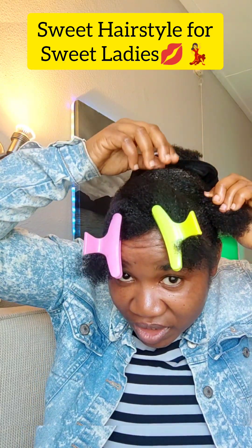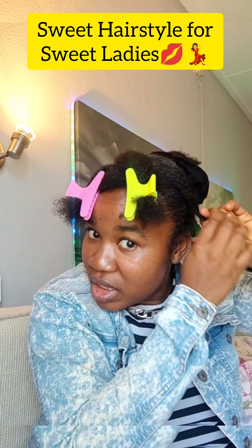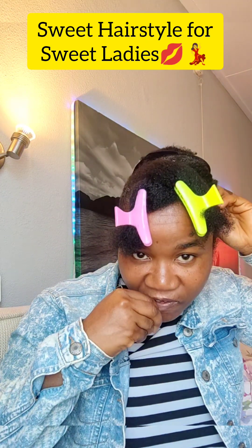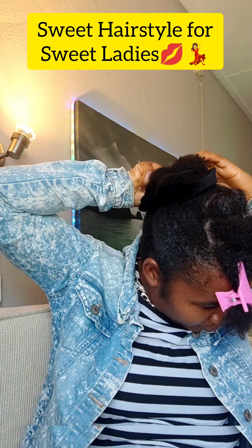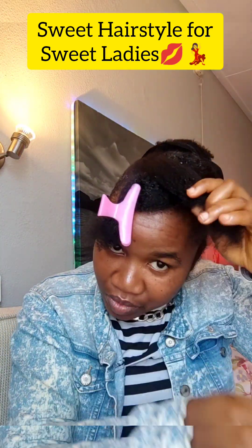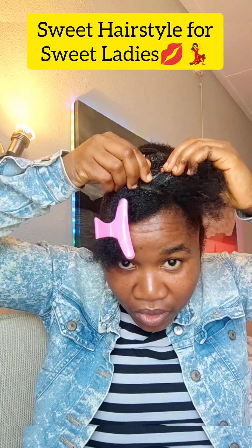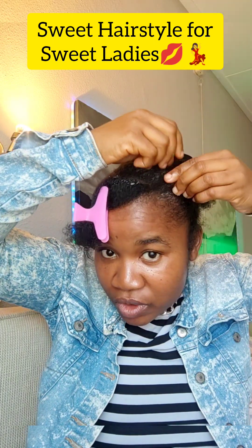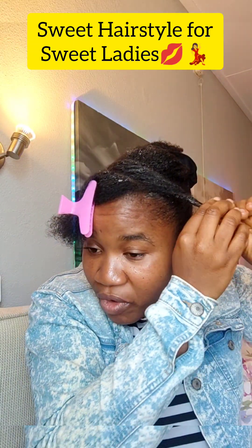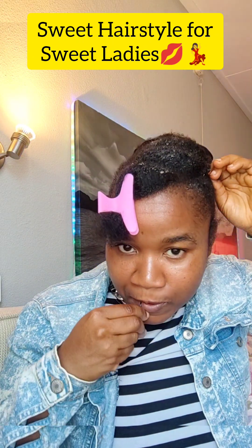Make something like a small flat twist — can you see what I'm doing? Then twist the excess and pin it down. Take the second section, put some gel in your hand, and roll it. Don't roll it too tight so that it can puff out — the beauty of the style is in the puffiness. Pin it beside the first one.